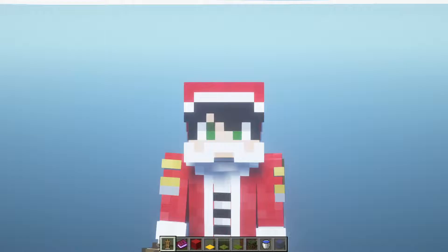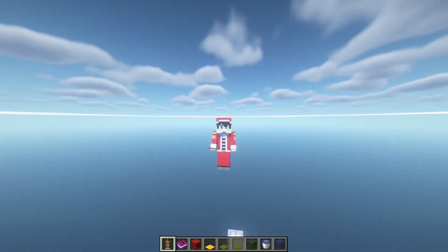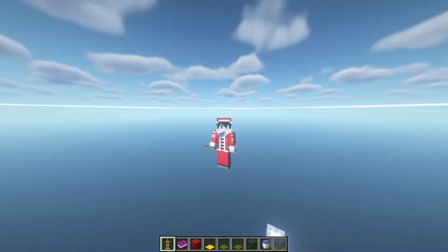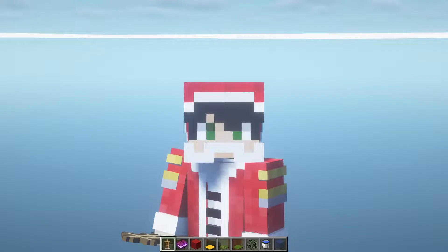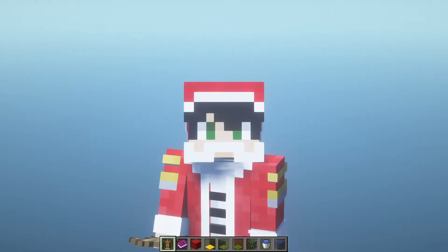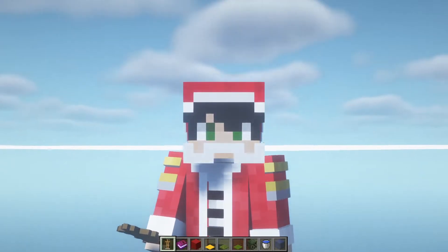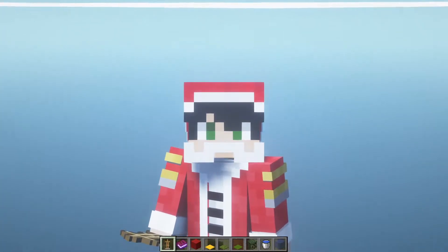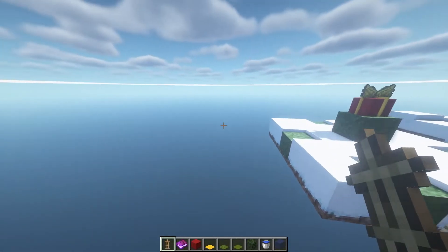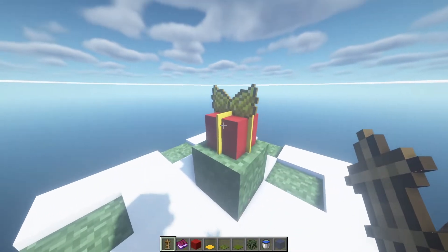Hello and welcome back. I'm here again for another tutorial. The holiday season is approaching — it's almost just a month before Christmas — so I'm here to show you some armor stand designs for your Christmas themed bases or just decoration for your servers. For the first design, we have a gift box.